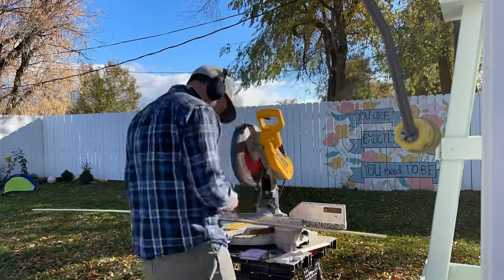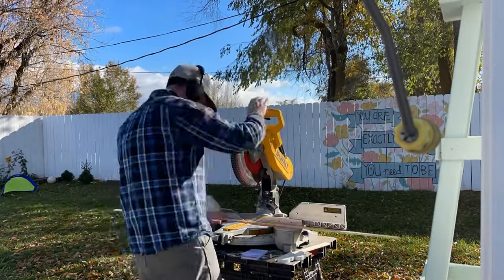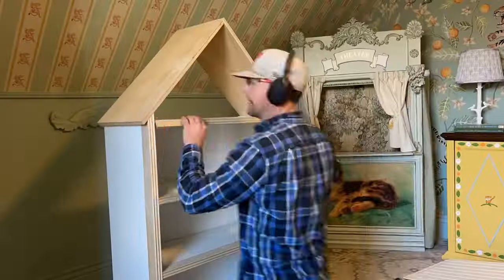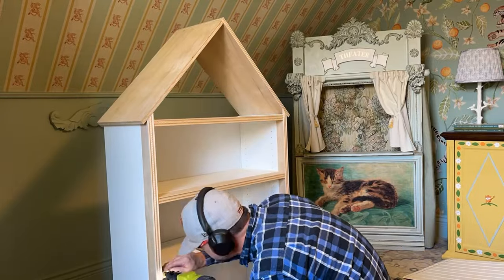Because we have screws to extend the bookshelf, we're going to cover that up with decorative trim. I found this rope trim at Home Depot that I really like. We're cutting that and attaching it with nails to the front, which gives a really good finished look. If you're not extending your frame, you can skip this step. But if you just like the look of the rope trim, you could put it on top of the Billy bookcase shelf front as well.